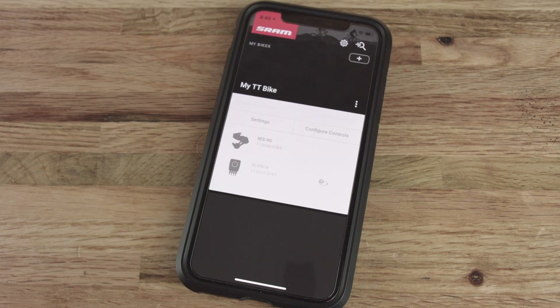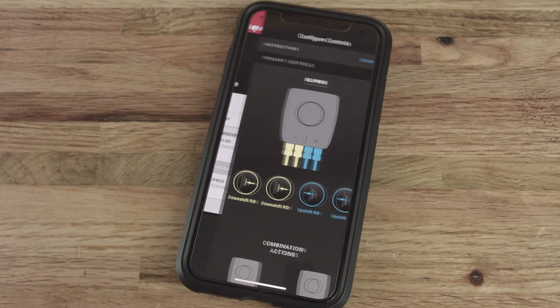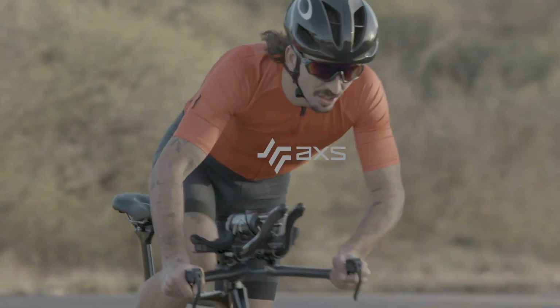After your SRAM AXS components are installed and set up on your bicycle, download the SRAM AXS app, available for free in the app stores. Use the app to create your account, add your components and customize your SRAM AXS experience. This concludes the SRAM AXS Blipbox pairing and installation video.